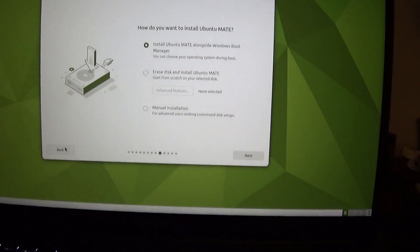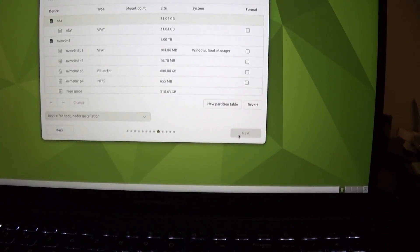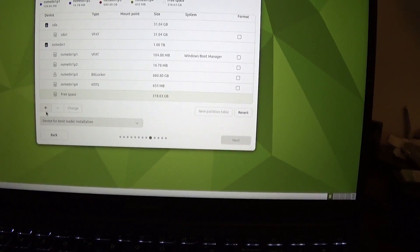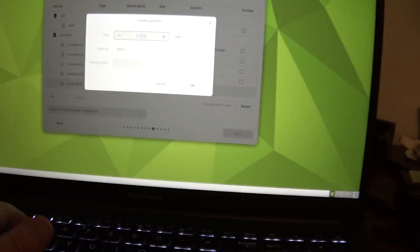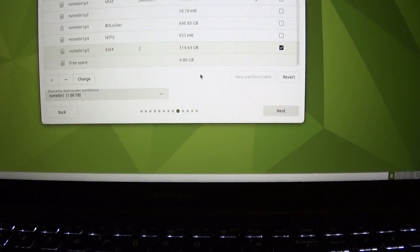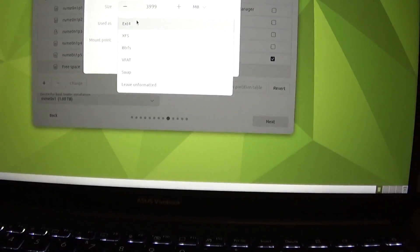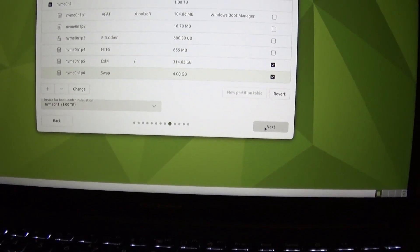Let's go back and go to Manual Installation. We can just do the good old create partitions — we've done that so many times on other operating systems. Let's create a partition, mount point is slash, click OK. Let's give ourselves a little 4GB swap just in case. This should just work, right? And now it wants us to create an account, and then it wants to select the time zone and do the usual.